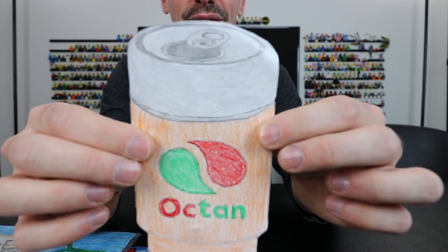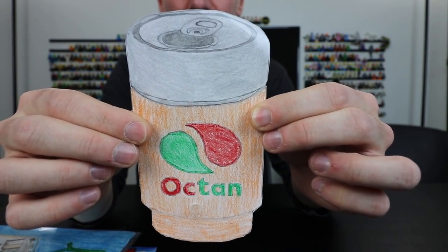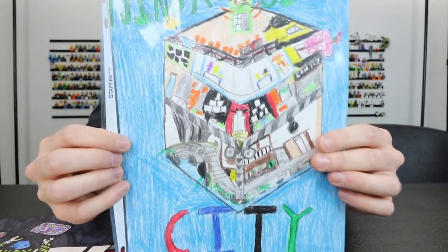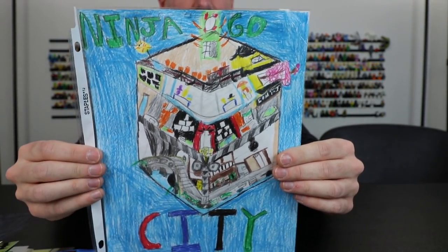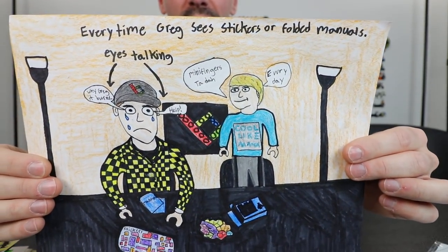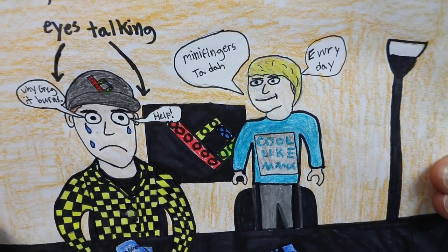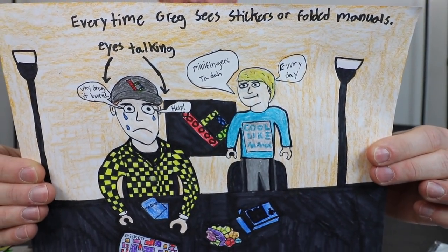We'll start with the first one. This is from Nick's Bricks, who you saw a little bit earlier — Nick also donated $15, which I'm going to let you guys vote on what we should spend it on. Next up we've got Ninjago City. This is from HK Bricks, aka Hunter. The next one we have here is from Tyler, and I'll zoom in on this a little bit. I'm going to go through this somewhat quickly just to keep this video manageable, but if you guys want to pause it so you can read what's going on, you can do that.